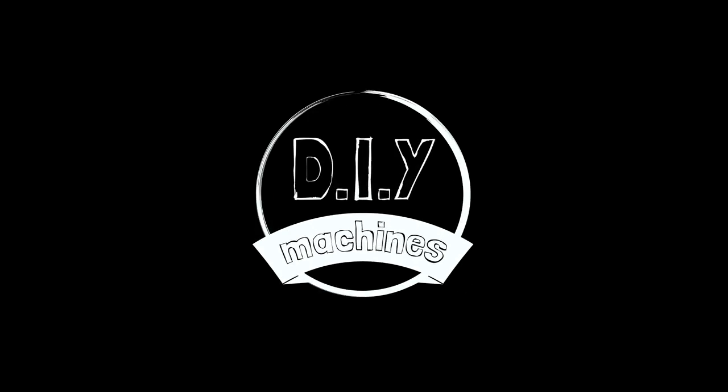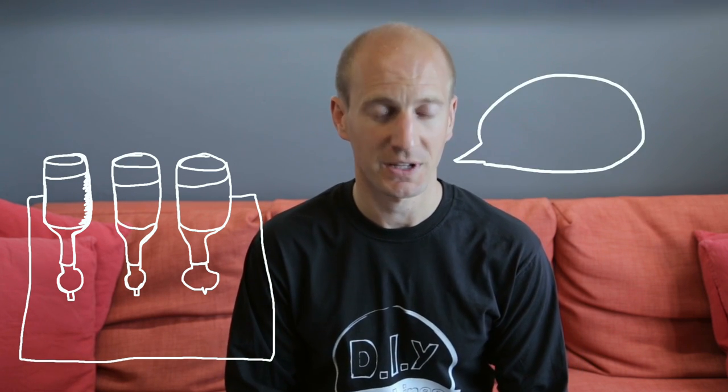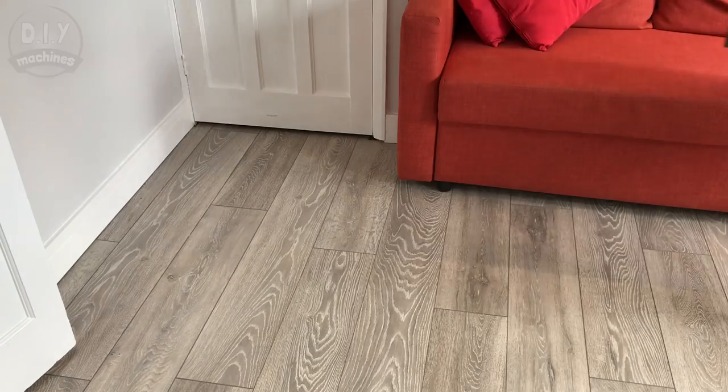Hi, we're DIY Machines and we're here to help you build awesome machines. Our main goal of the bartender is that anyone can walk up to it, ask the virtual assistant verbally for a drink. The machine will then spring into life, run along its rails producing the drink from the various optics and pumps, then you can enjoy it. Simple as that really. Let's get started.